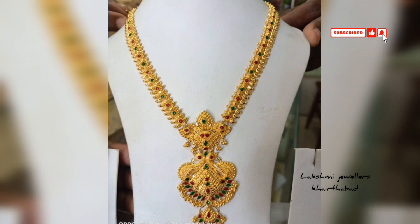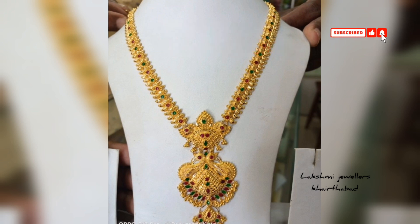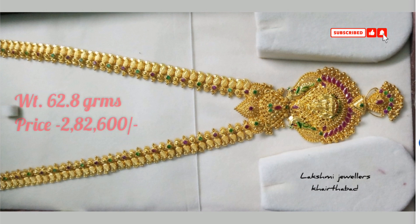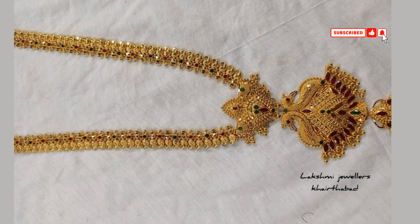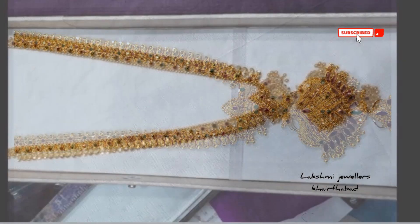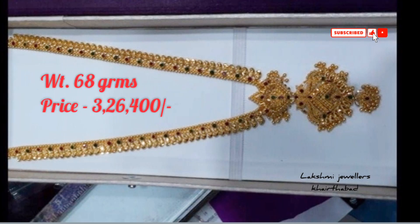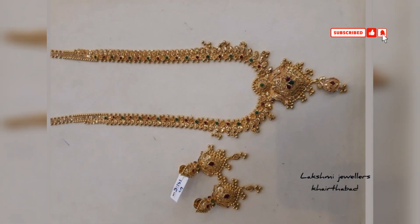Hello friends, this is Shravani and welcome to my channel Lakshmi Jewelers Kattabad. In this video, I will show you the latest design of Long Chains, or you can say Gold Haram. Please check the video and subscribe to the channel.